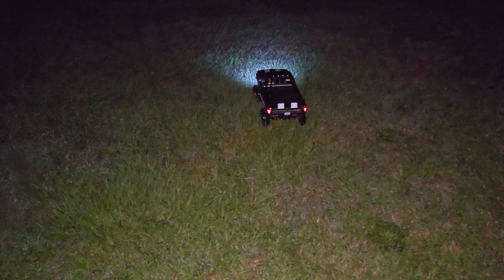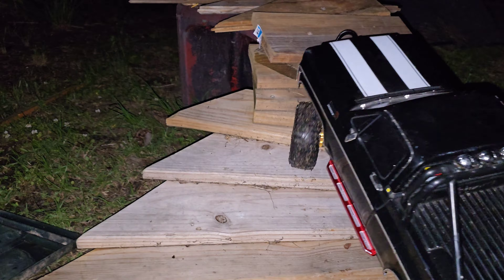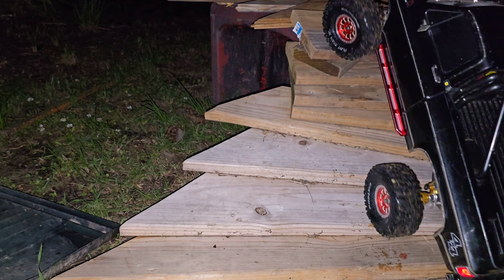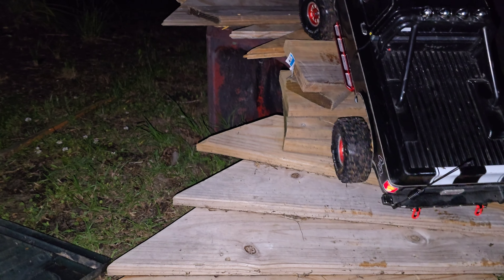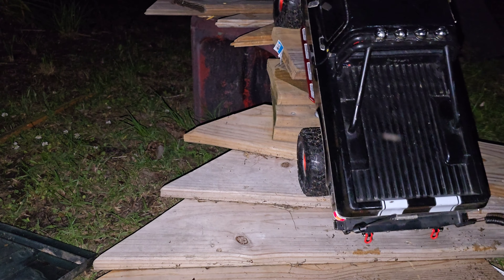Sorry guys, this is a super quick run. I am gonna go up this one more spot. Last night it was too wet for the truck to go all the way up this, so we're gonna try it now with this one. You can tell they're wet tires still.